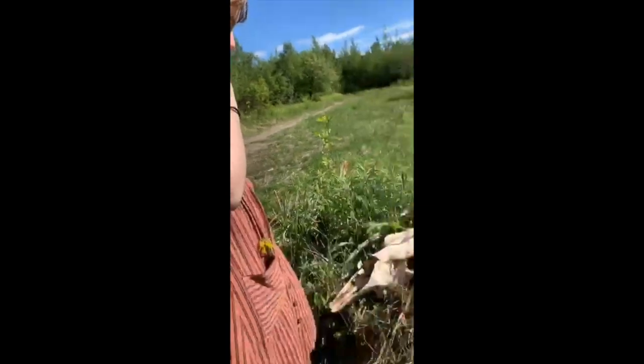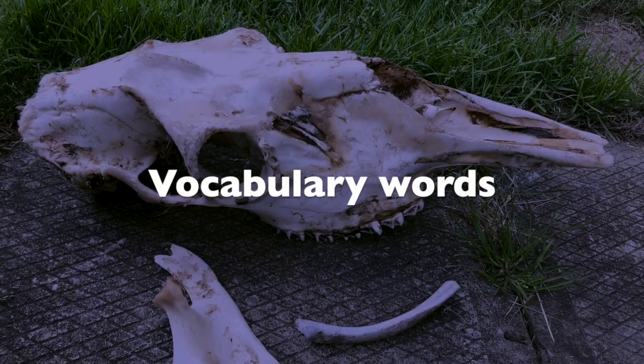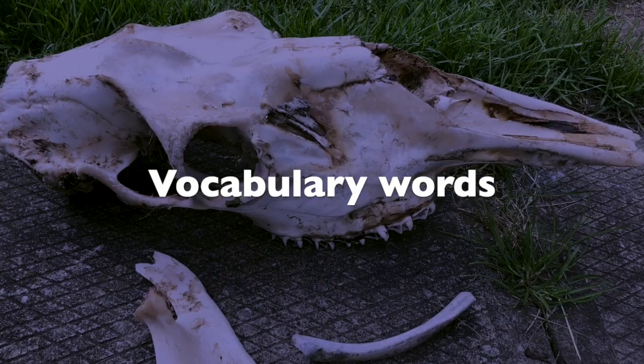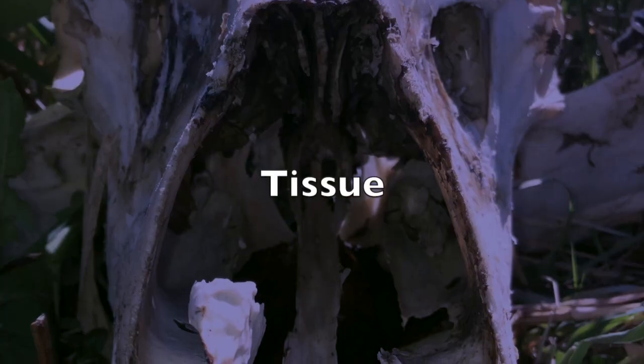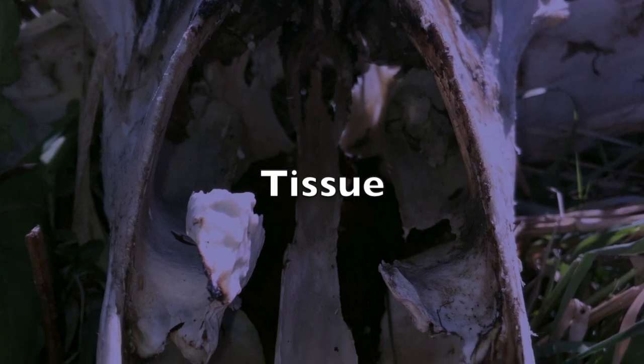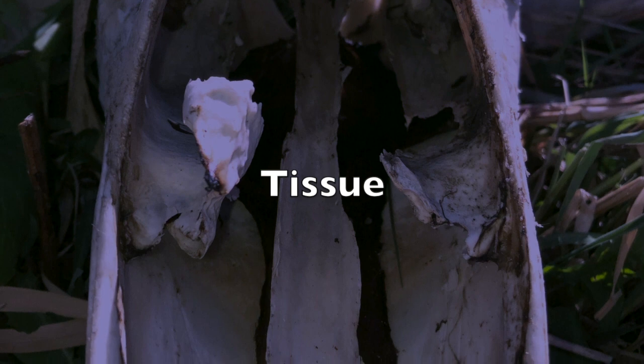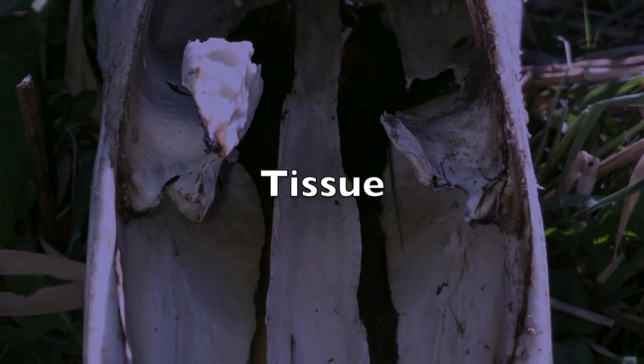This video is some footage from the day I found the skull. The first vocabulary word is tissue, and this will refer to any type of tissue — so like muscle tissue, brain tissue, and even tendons.